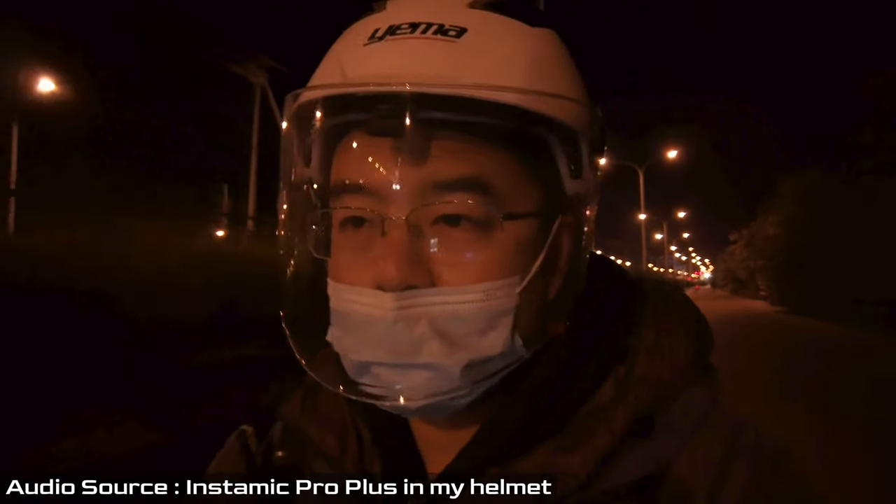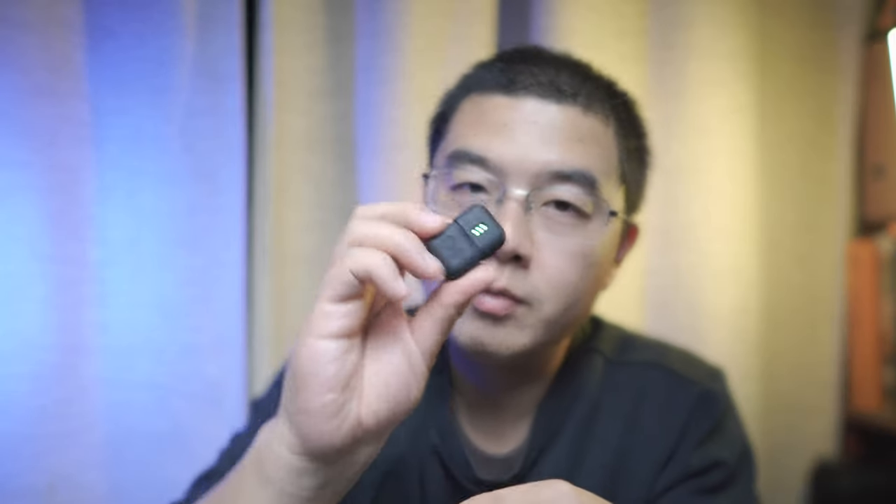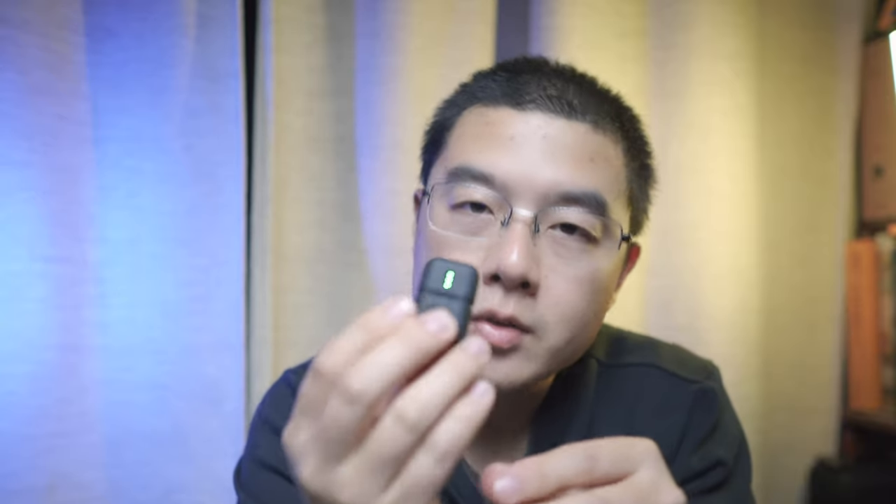To wrap up: the Insta360 Mic Pro Plus is definitely a tiny, mighty recorder and microphone. Its small form factor is breathtaking, with its unique 32-bit float recording and great design in the Insta360 Mic Remote app. It's perhaps the smallest pocketable 32-bit float internal recorder with timecode. How do you like the Insta360 Mic Pro Plus? Please leave your comments below and share your suggestions for additional features. If you're an Insta360 user, take a deep look at the Mic Pro Plus and see if you can integrate it into your workflow.